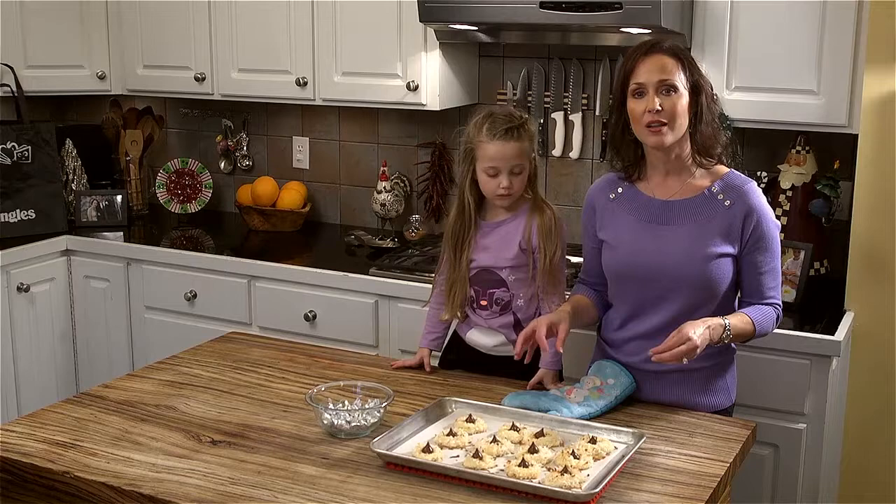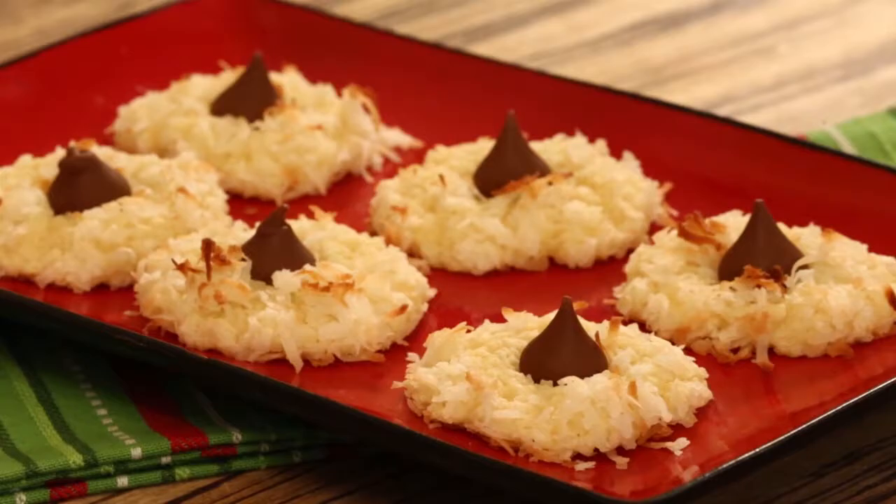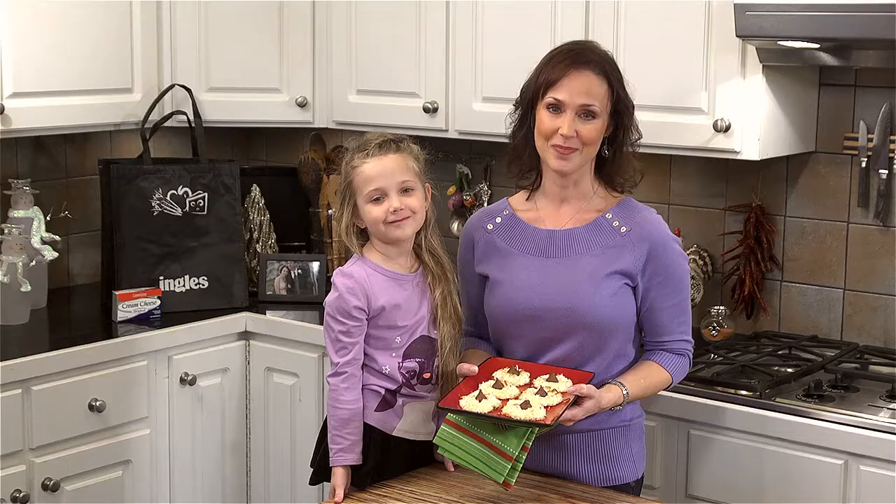We're out of time for today, but I want to thank you so much for joining me and Lily here in the Ingles kitchen for Menu Musings. Remember, you can find this recipe, videos, photos, and more on the website at ingles-markets.com. We'll be cooking up more great ideas for you and your family. Until next time, we'll see you online. Thank you.